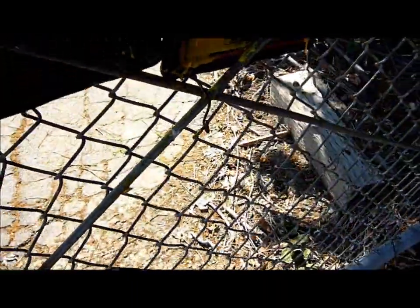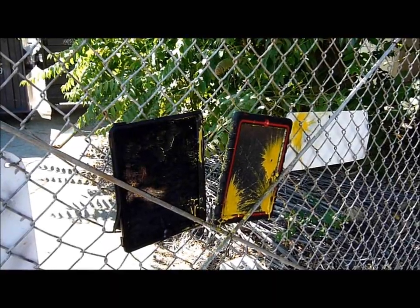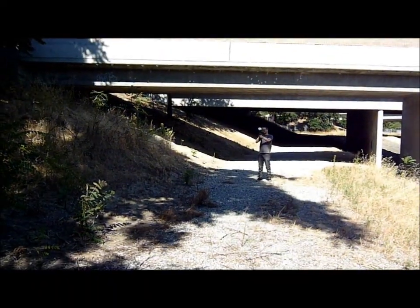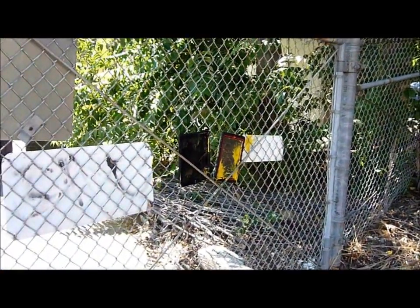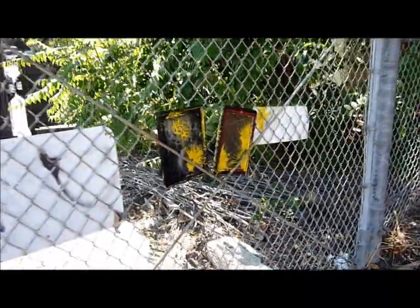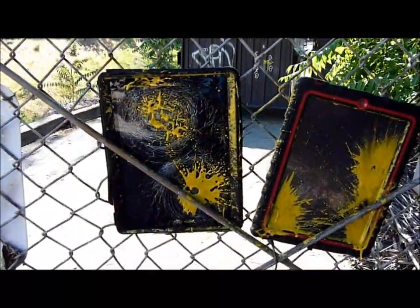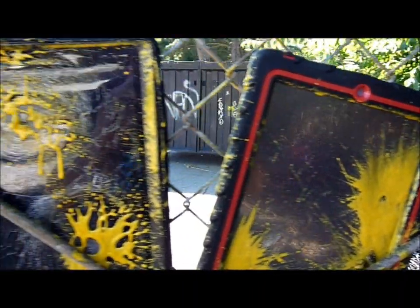Oh wow, already with the screen guard on — grips on the iPad. Let's see what happens with some more paintball fire. Alex, are you ready? All right, let's go. Wow, this distance doesn't look too good for OtterBox — cracked screen.